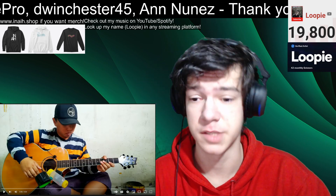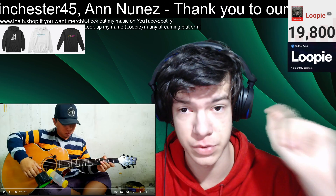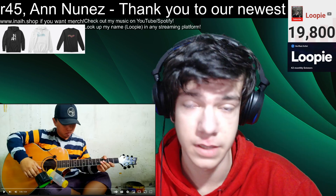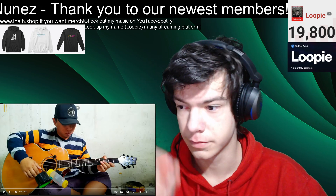If you guys are new to the channel, please be sure to like, subscribe, and engage with this video in any kind of way possible. We are on the last step to 20,000 subscribers, so hey, help a brother out. Alright, let's go.